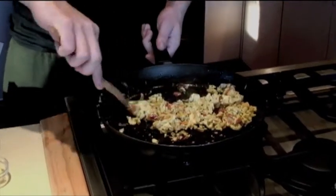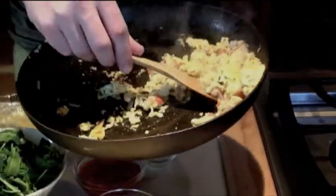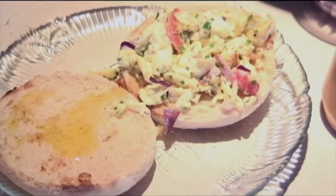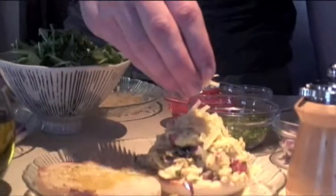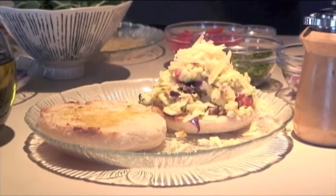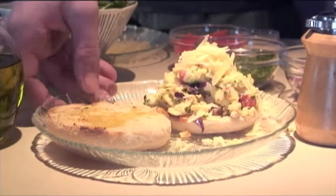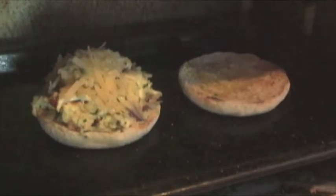When your eggs are done, just take a nice healthy scoop and lay that right on top of your muffin. Then lightly sprinkle some more freshly grated Isabella over the top.